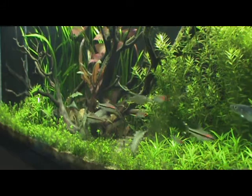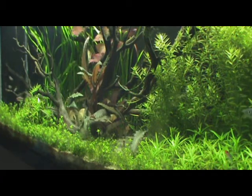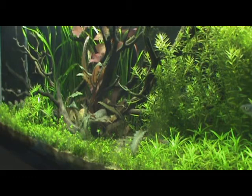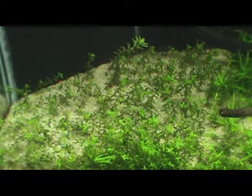I believe that the use of Dry Ferts would help me keep this tank running a whole lot better, reduce the number of dead leaves, falling leaves, brown leaves, pinholes, and ripping — stuff like that. And I also have been wanting to up the plants that I keep.